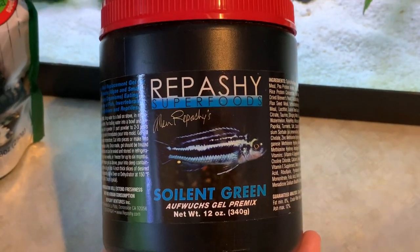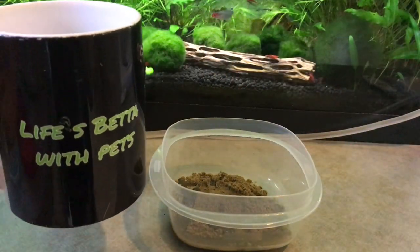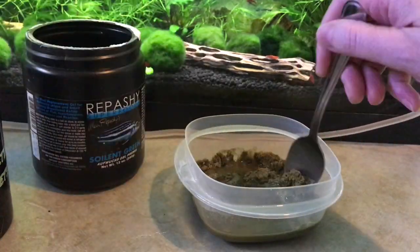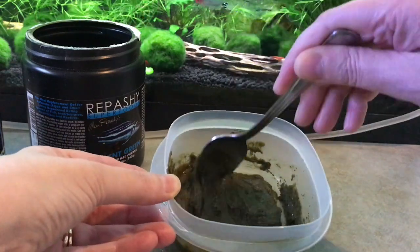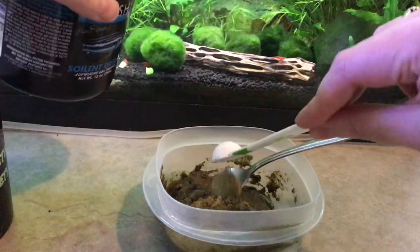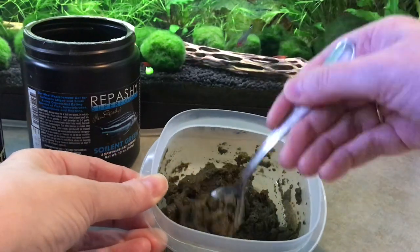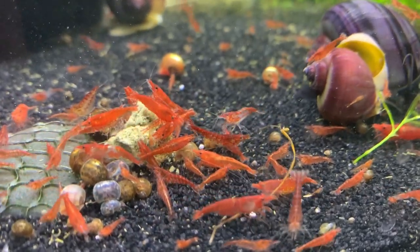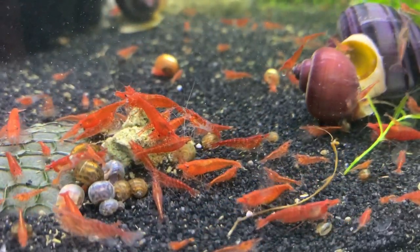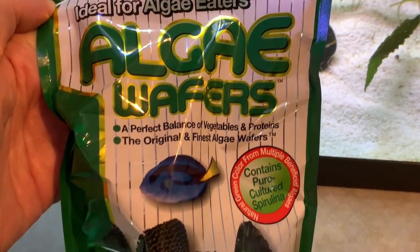I'm going to start with the food I feed the most. As you guys know if you follow our channel, we love the Repashy gel food products. The one I feed the most is the Soylient Green. It's so easy to make — you can make big batches or small batches. If you also have snails, they absolutely love this food as well, along with any fish you have. So this is a good all-round food for your whole tank. Our shrimp absolutely love it, and the good thing is you can actually add other items into the food if you want to bulk it out or give a bit more variety.